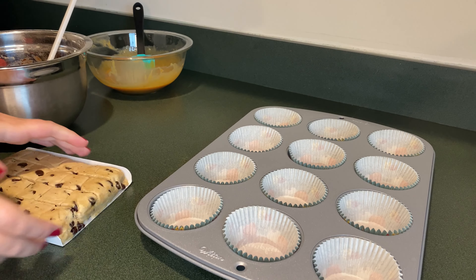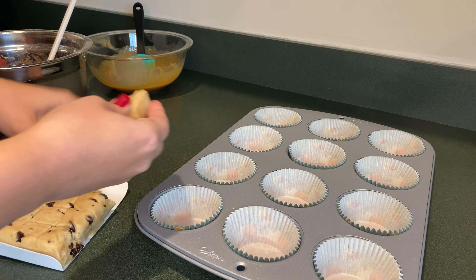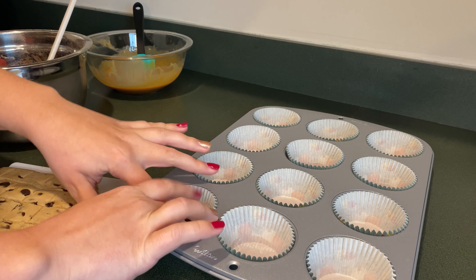I have some chocolate chip cookie dough pre-made and I'm going to take a piece of it. We're going to flatten it out and put it on the bottom of each of the cupcake liners. That's going to be the base.